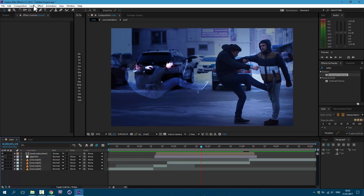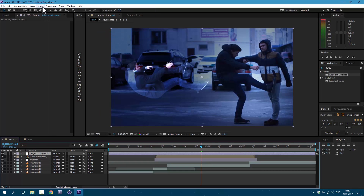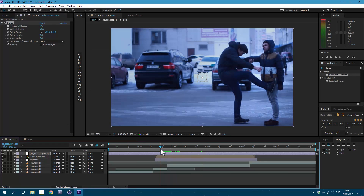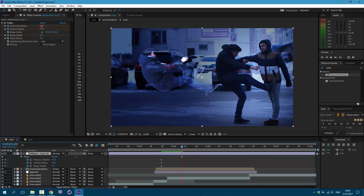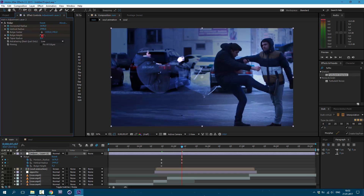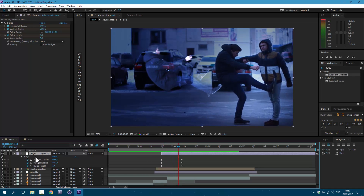Let's add some shockwave. Go to Layer > New > Adjustment Layer. Then go to Effect > Distort > Bulge. Here at the beginning, set it right here. Let's create keyframes on these values — I'll set it to 0.2. Then press U on keyboard. And here let's change these values like this, and set Bulge Height to 0. Cut this layer to this moment. Now we have this shockwave.